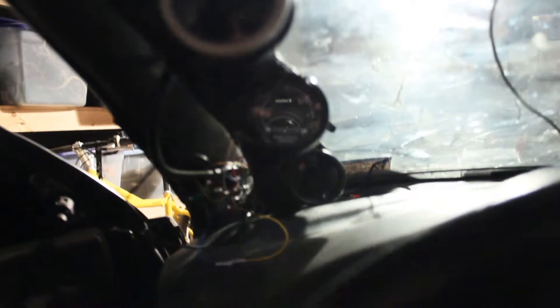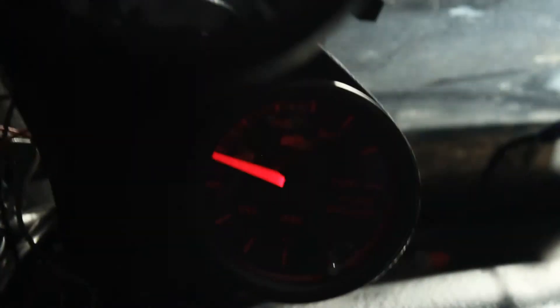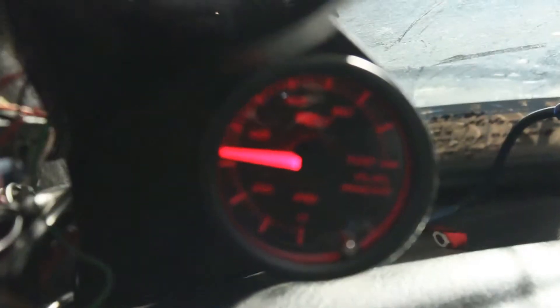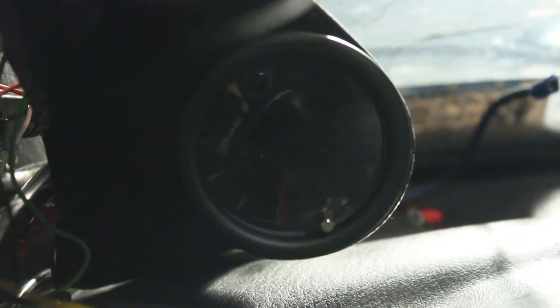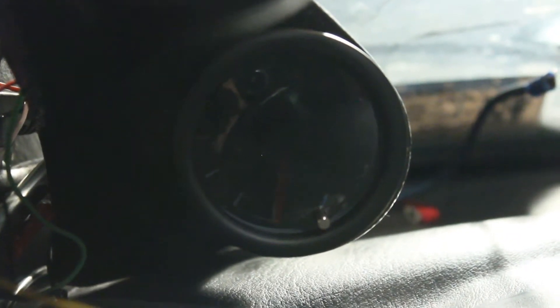I'm going to go in and turn on the key and see what my gauge tells me for fuel pressure. You can hear that Walbro in the bag. So the Megasquirt's going to kick that output on for a couple of seconds just to pressurize the line and get it ready to start.